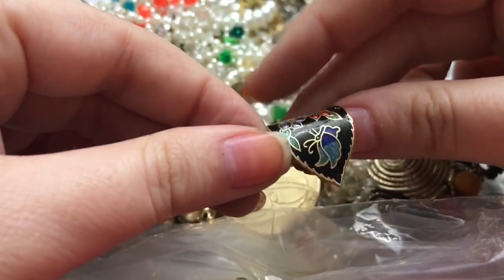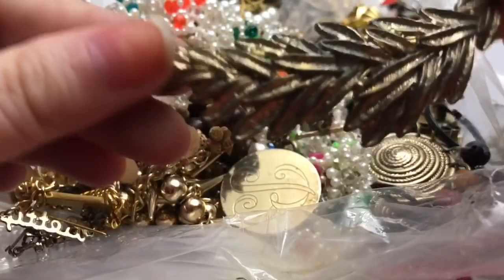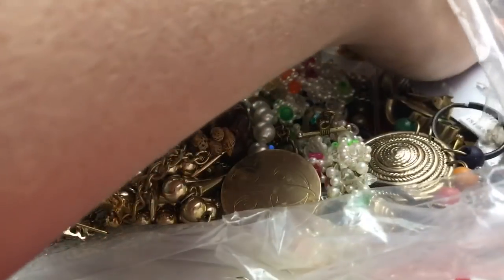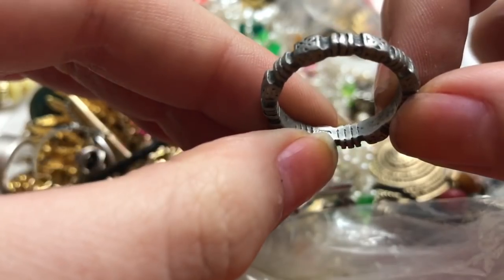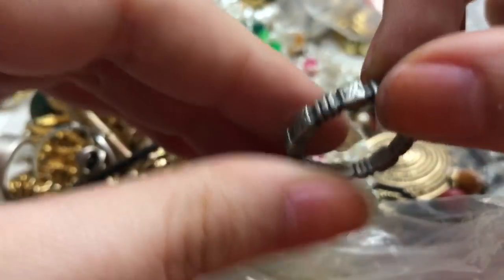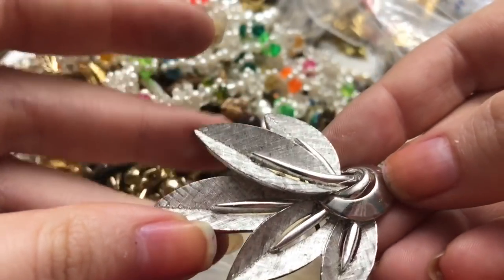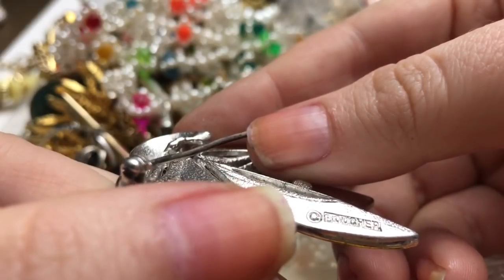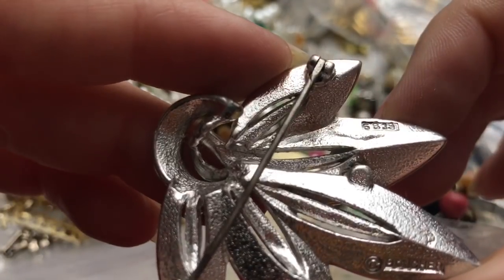Here's another cloisonné-style single earring — this one is not in the greatest shape. So we got a ring — it did say something there; I can't tell if it says 925. That's a pretty brooch, and this one says Boucher — B-O-U-C-H-E-R — 6839.